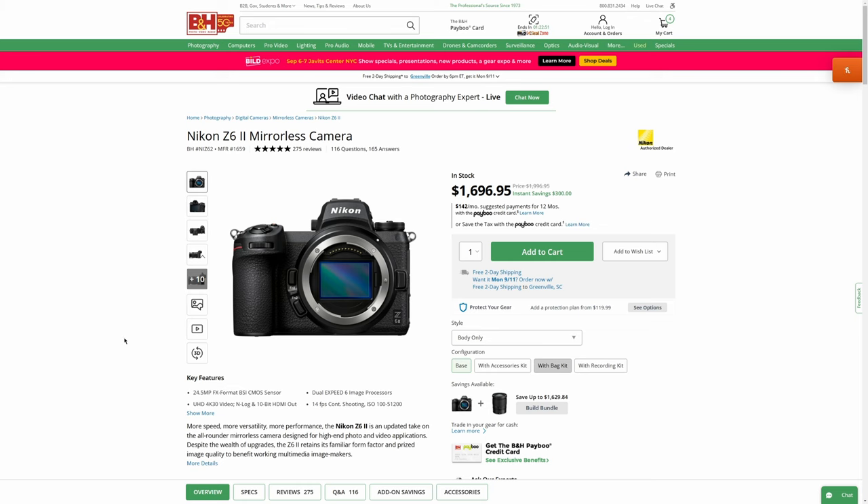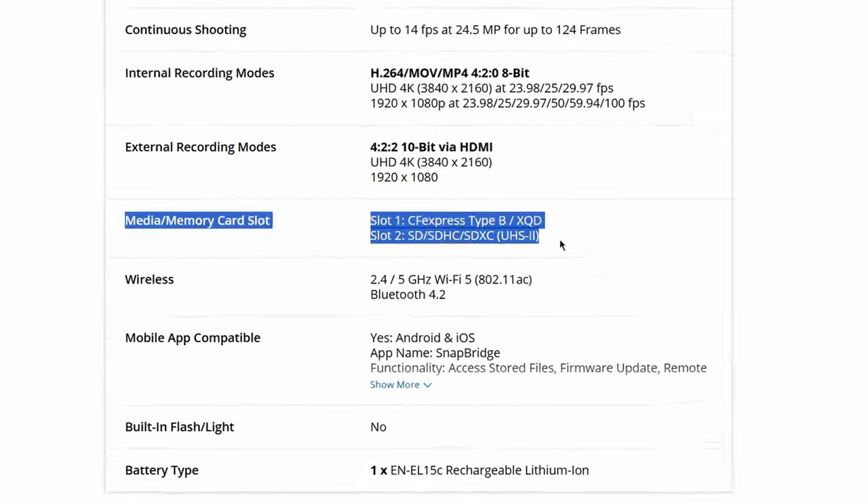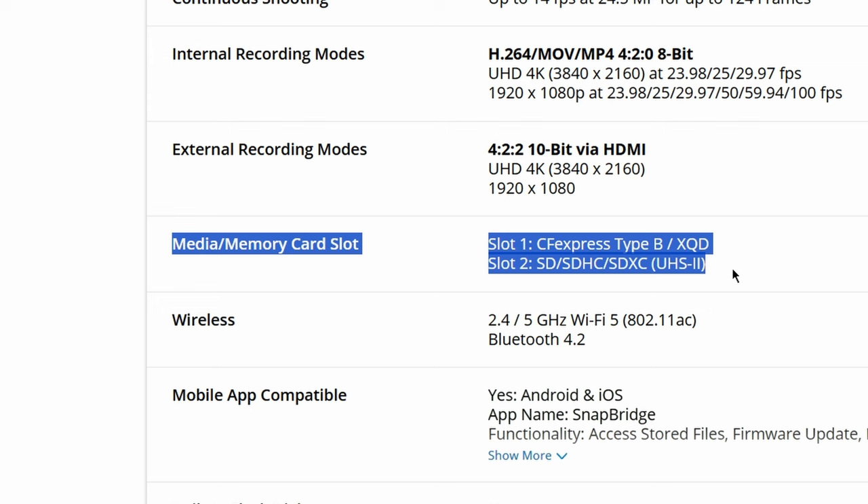Which form factor does your camera take? You can easily hop online to search out the specs from the retailer or manufacturer. For example, looking at the specs on the Nikon Z6 II, slot one takes a CFexpress or XQD, and slot two can take SD, SDHC, or SDXC. And so why would you want CFexpress over SD? That's going to make a lot more sense when we start to talk about speed and capacity.